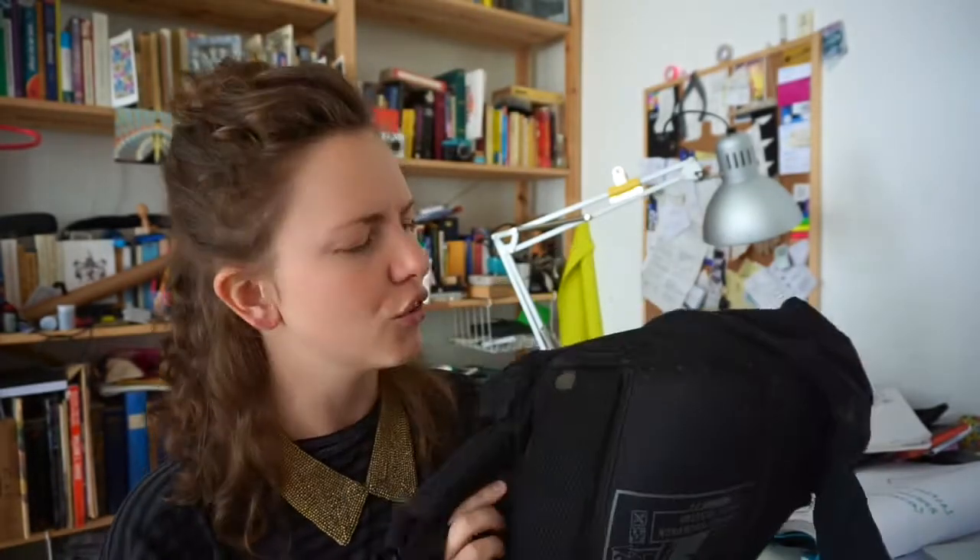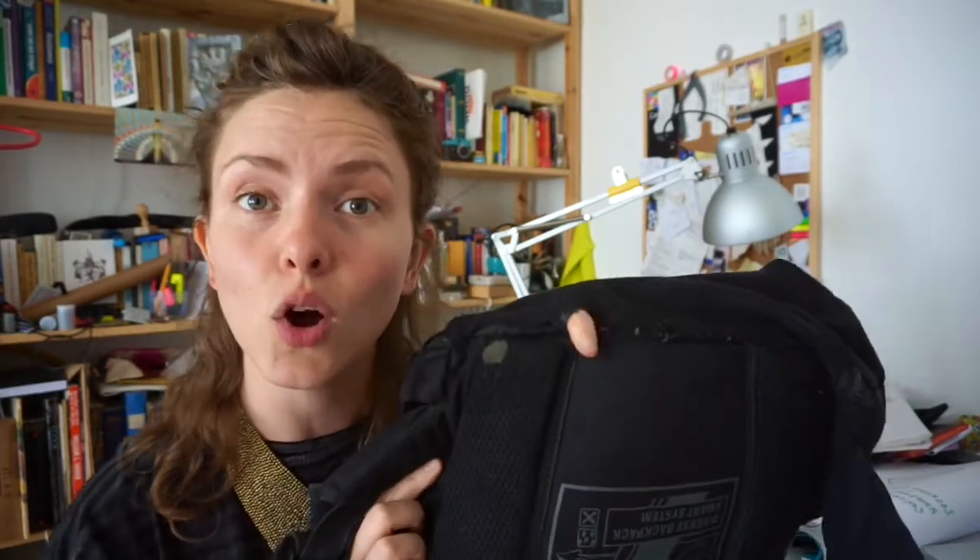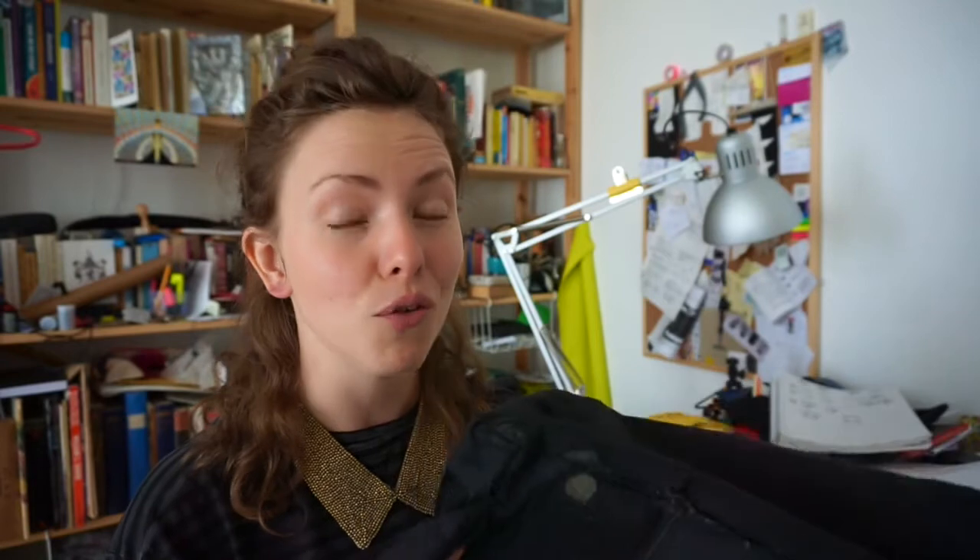People don't tend to pay that much attention to the bottom of their backpacks. This is my old backpack, which I learned a lot from. It was the backpack I was wearing at the time that I actually had the idea of the Riot Bag. I did love this backpack.